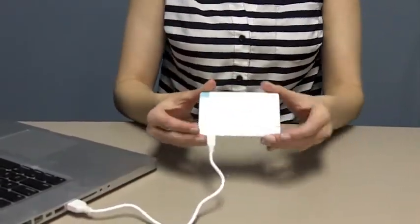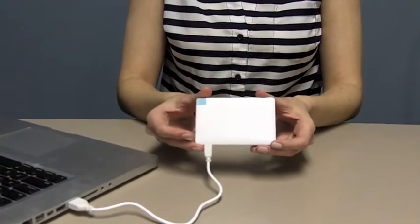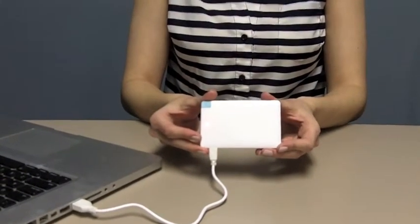Next, take the USB side and plug it into a computer or wall adapter. When you plug it in, the indicator light will turn on to let you know it is charging.